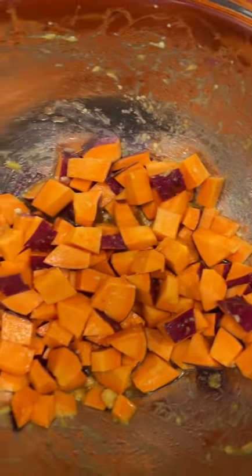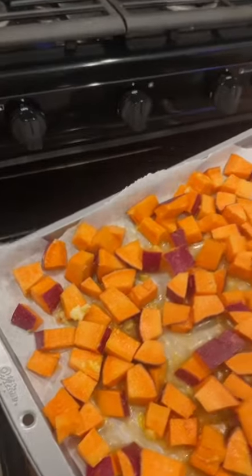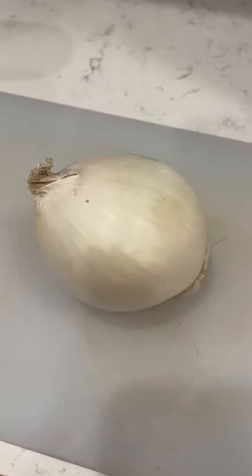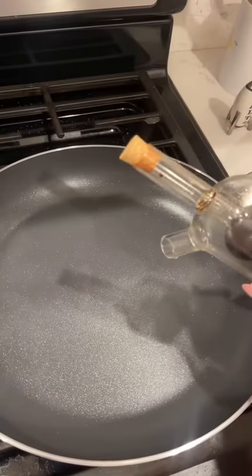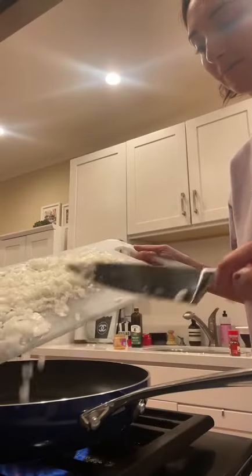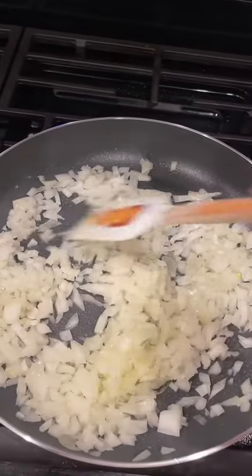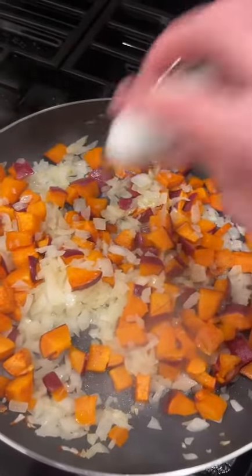Load the sweet potato mixture onto your pan and put it in the oven at 400°F for about 30 minutes. Meanwhile, dice up one white onion, add some olive oil to a pan, and sauté your onions for about five minutes. Then add in the sweet potatoes.